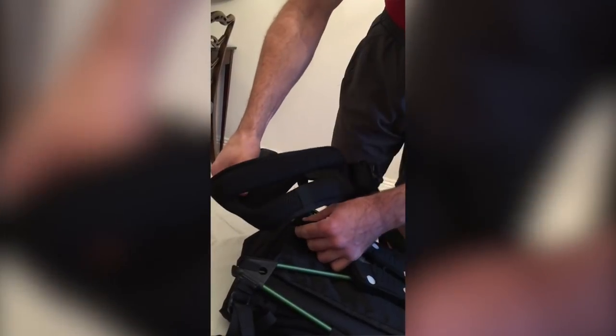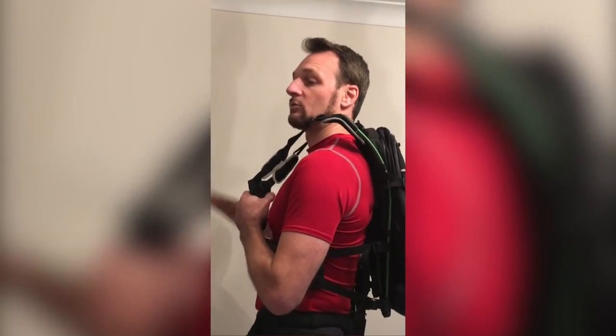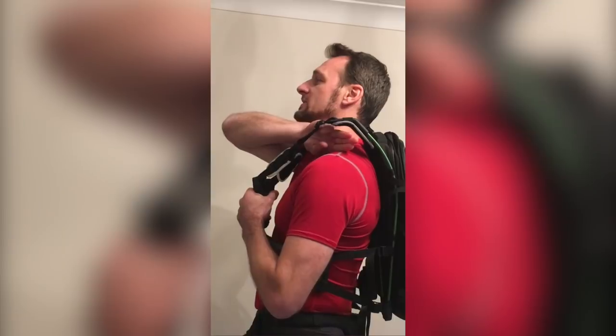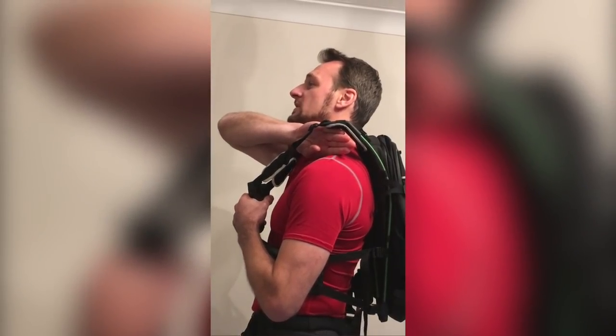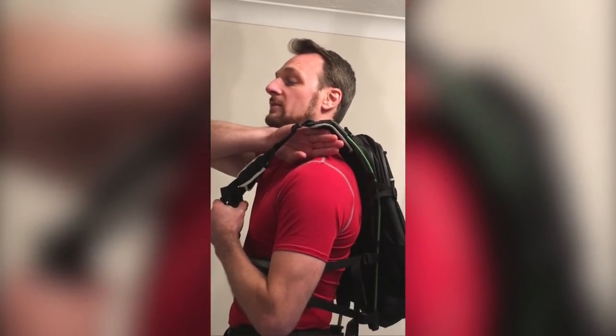Now we can put the bag back on and retest the height. Here we'll see when I place three fingers through that this is too high on my back — I can fit four fingers in, and therefore we need to reduce the length of the spine by one finger.